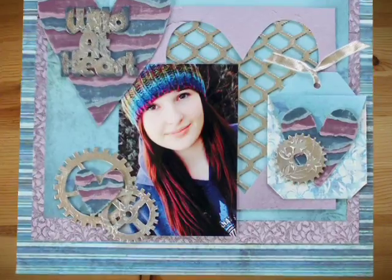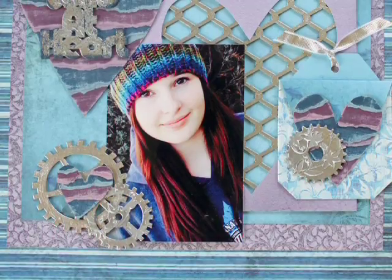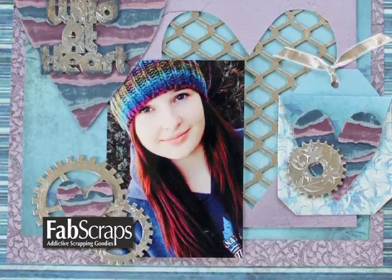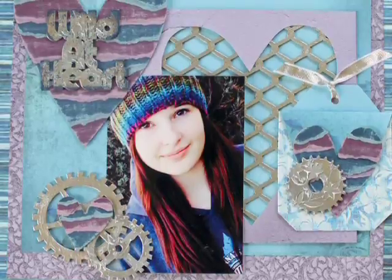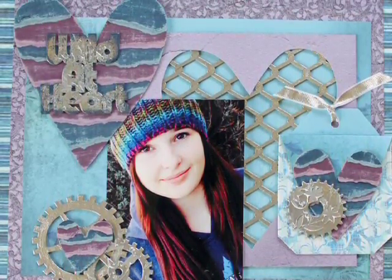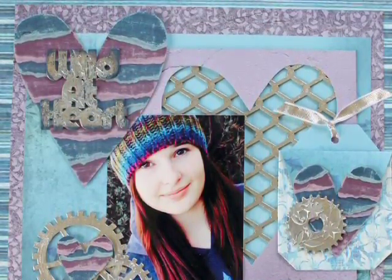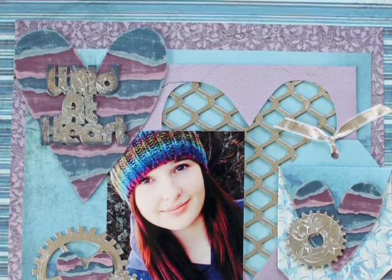The first thing I'm going to do is tell you about these papers. They are from a company called Fab Scraps and I really like this collection. It's called Wild at Heart and it speaks to the teens in the scrapbooking world — I have teenage children so I love to scrapbook with it. It matches the picture of your daughter beautifully. And they have some fun tags as well; I used one of those in my layout too.